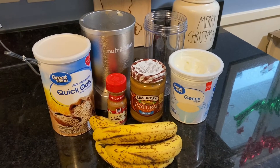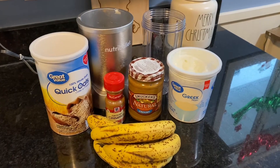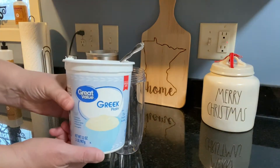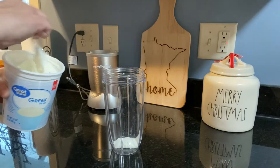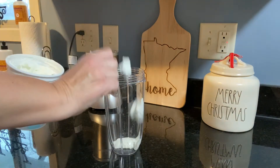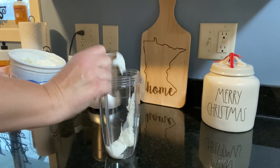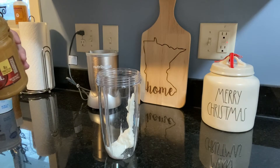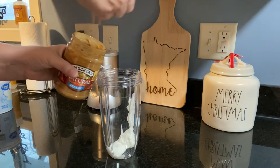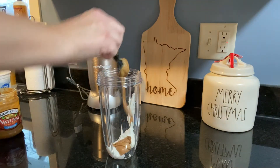The second smoothie we're making is our peanut butter banana. Once again, I'm starting with the plain Greek yogurt — just a couple big spoonfuls of that. And then I will grab the peanut butter. I use just plain, natural peanut butter — one big spoonful, but you could use any peanut butter or any nut butter if you prefer.